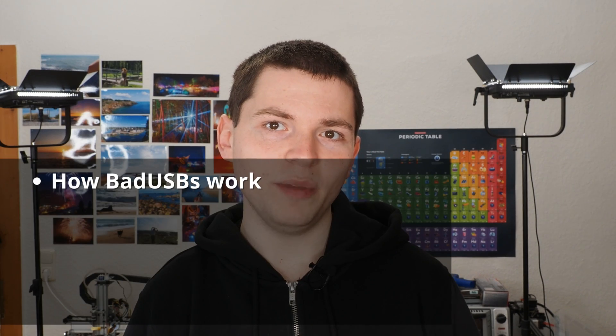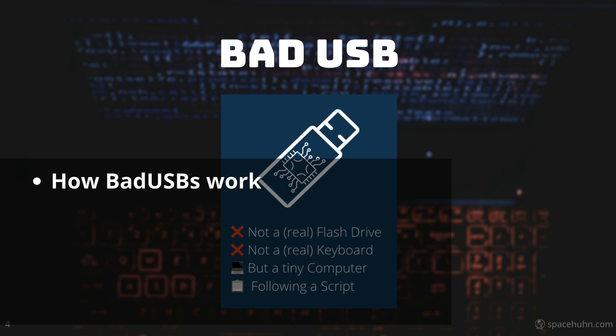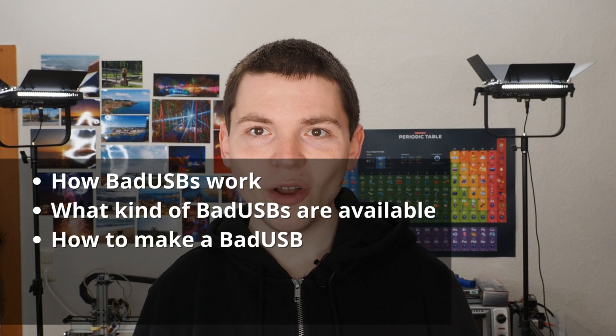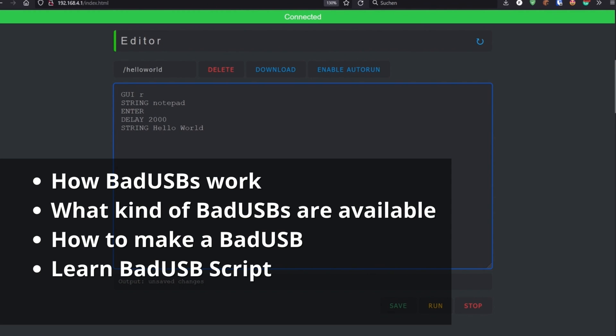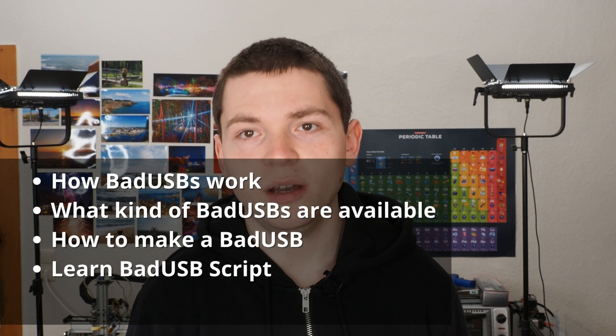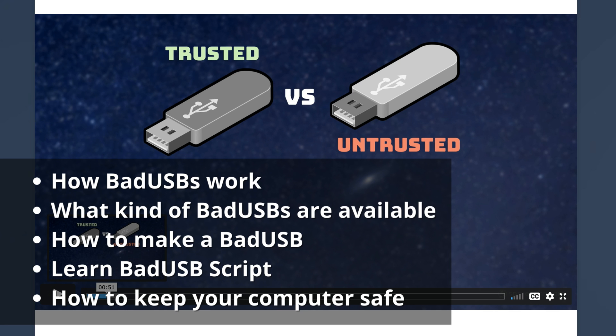In my online course, you will learn how bad USBs work and why they are different to regular USB devices. You will learn what kind of different bad USBs are available on the market and how they compare to each other. You will learn how they are programmed and how to write your own bad USB scripts, and of course how to protect yourself against such attacks.